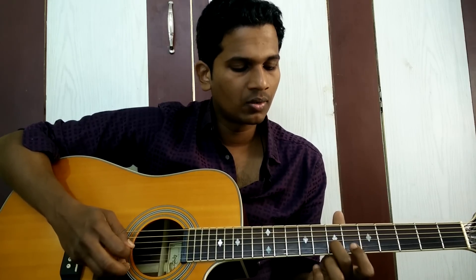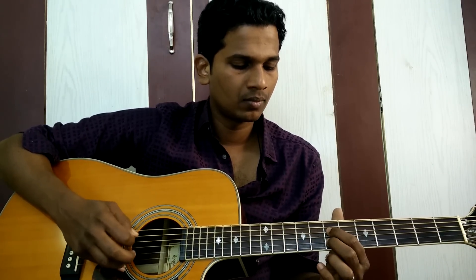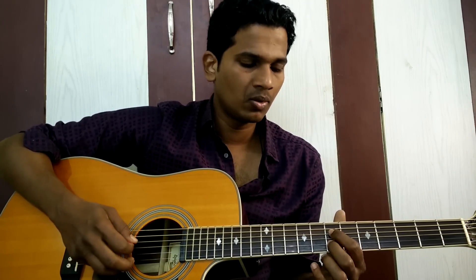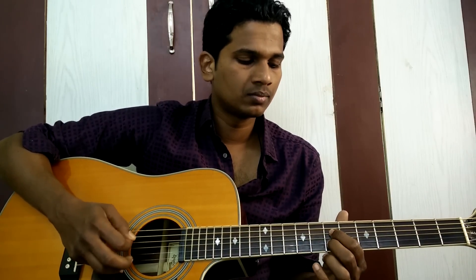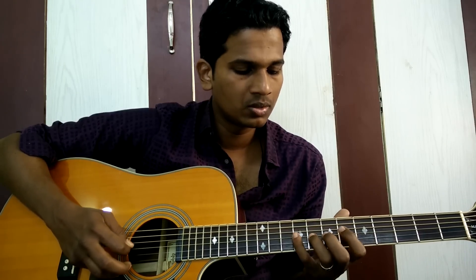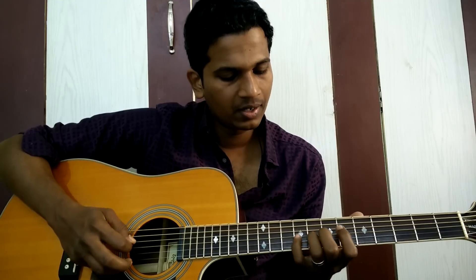Play the 7th fret of the 2nd string, and you have to play that thrice. Now we are going to play the same notes again, but this time we are not going to play the 7th fret — we are going to play the 8th fret thrice. Once again nice and slow: 7th fret thrice, same notes, then 8th fret thrice. And then play the 3 notes again, which is the 6th fret, 8th fret, and 9th fret of the 3rd string.